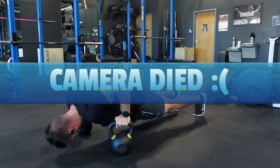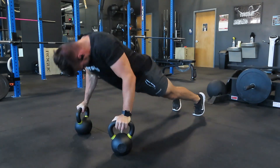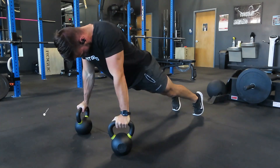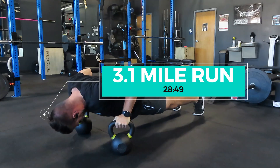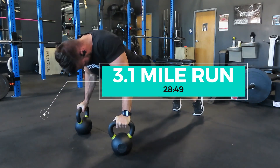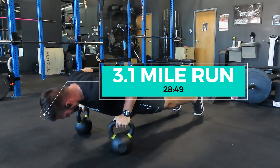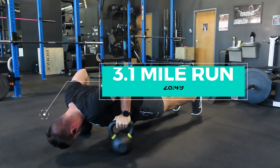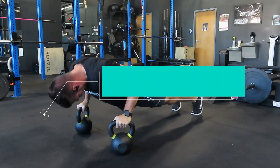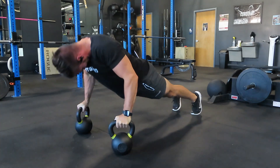My camera died when I was talking about the running portion, so I'll do a voiceover. Mixing strength training and running is such a powerful combination. By mixing strength training into your program, you're going to improve your body composition, build more muscle, and increase your basal metabolic rate. And by mixing running in, you're going to build your aerobic base and improve your cardiovascular system.